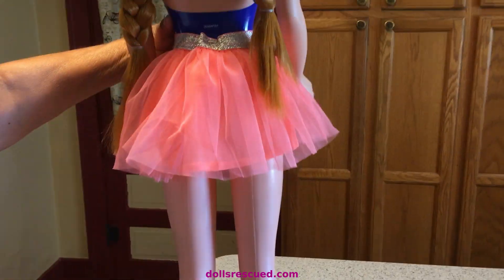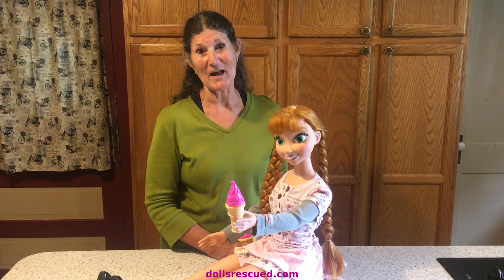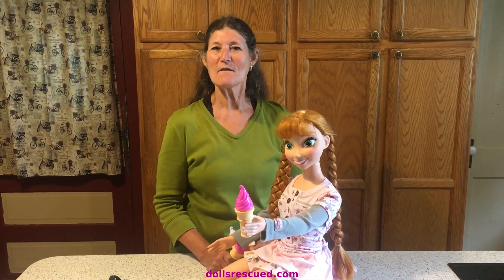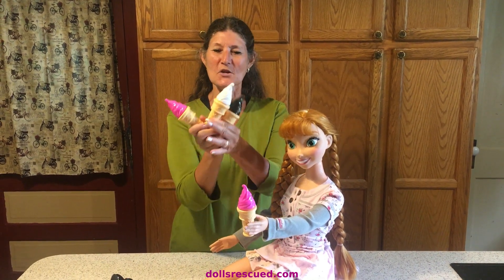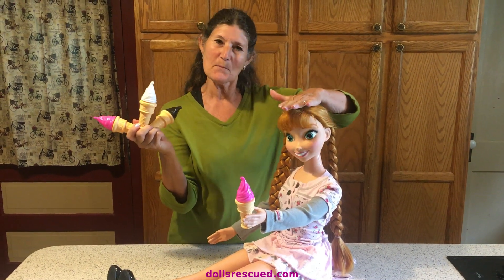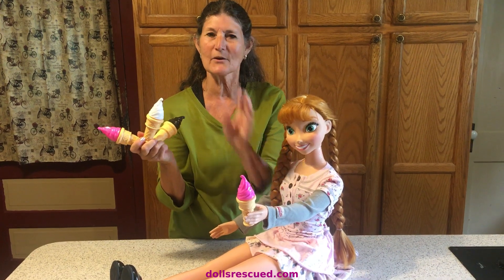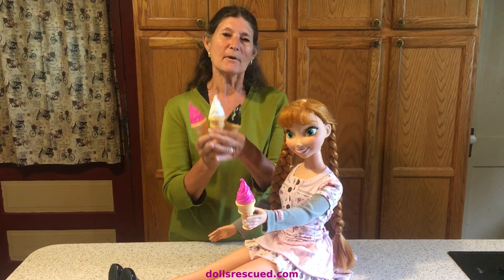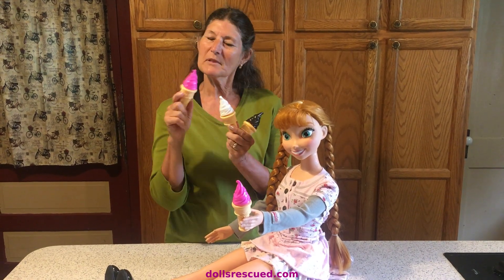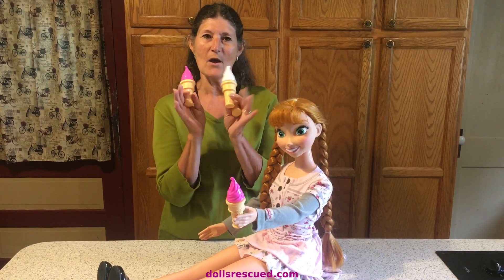Thank you for watching our video. Please like and subscribe. And guess what? It's a hidden giveaway video! We would like to send you one of these ice cream cones for your bigger dolls. I have this held on with a rubber band — those little clear hair rubber bands onto her hand. But you'll have to be a subscriber, leave a comment, and please like our videos. And when you win, you get to tell me what flavor!